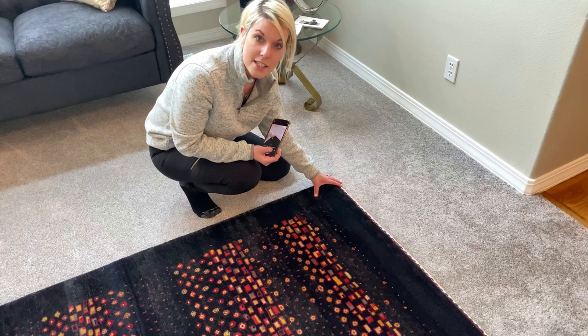Hopefully this was helpful to you knowing how to photograph your rug. For more information, subscribe to our Atiyah Brothers channel and always feel free to give us a call. We are here to help you. Have a great day!